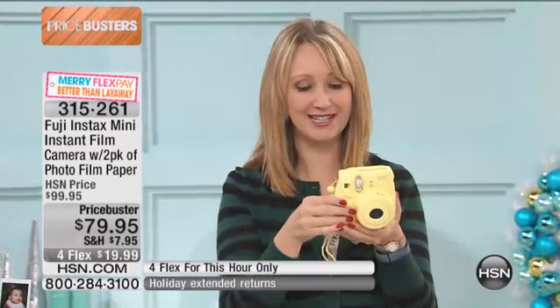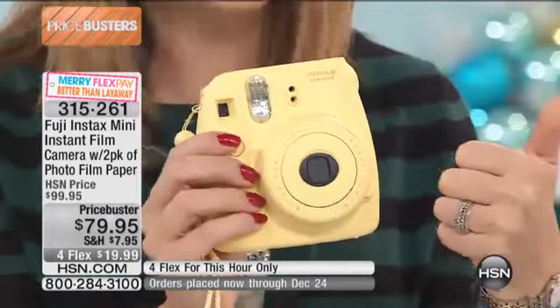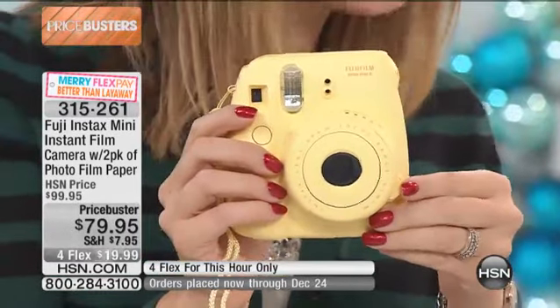Great colors for you to choose from. This is all about fun. It's all about nostalgia. This is coming to us from Fuji, a company that's over 75 years old. They're leaders when it comes to optics, and this is so much fun. You're getting that instant gratification of being able to print out a picture right in the palm of your hand.